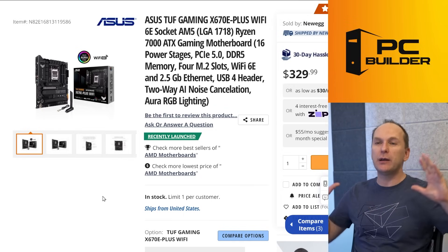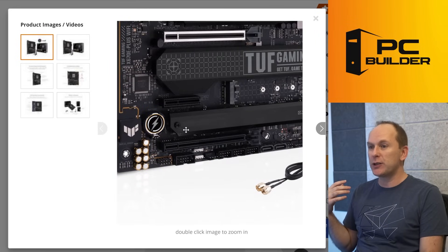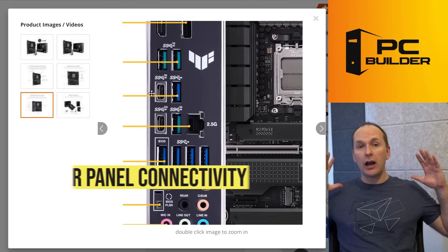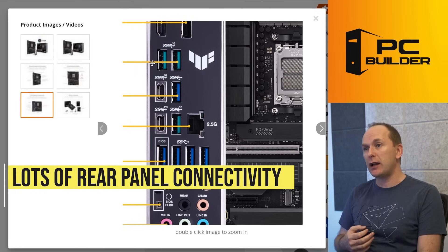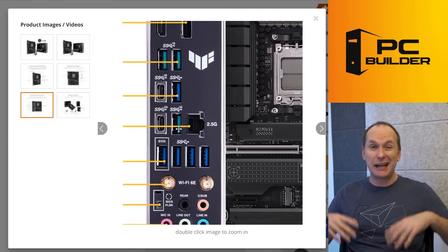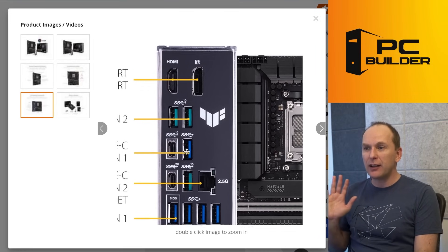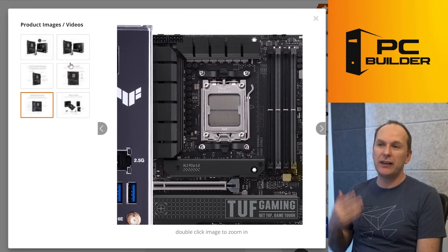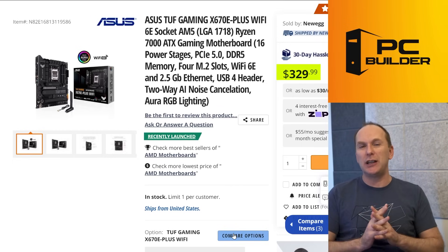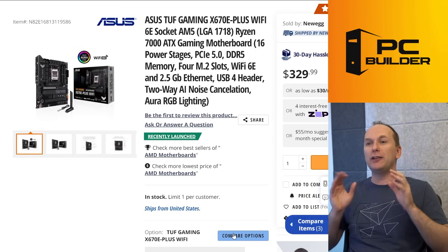If you don't mind spending a little more for the premium X670E experience, the ASUS TUF Gaming X670E Plus Wi-Fi looks like a really phenomenal board overall. It comes with a lot of rear panel connectivity including two USB Type-C ports and several USB 3.2 Gen 2 ports. It only comes with 2.5 gigabit Realtek LAN, but that's going to cover 98% of you. It has all five audio outs in the back, BIOS flashback, and the VRMs look very strong. I really wish this board were around $300, but at $329, spending 10% more when you're already spending $300 — I would probably go this route if you want the most premium option.